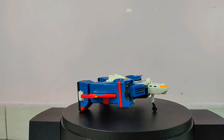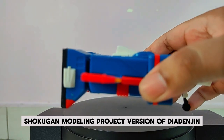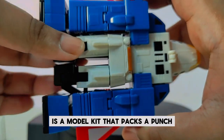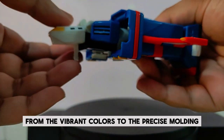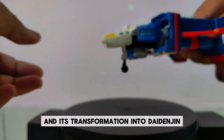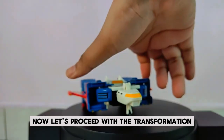Now let's talk about the SMP — Shokugan Modeling Project — version of Die Denjin. This Mini Pla candy toy is a model kit that packs a punch with its detailed design and articulation. From the vibrant colors to the precise molding, this figure captures the essence of the Denji Fighter and its transformation into Die Denjin with remarkable accuracy. Now let's proceed with the transformation.